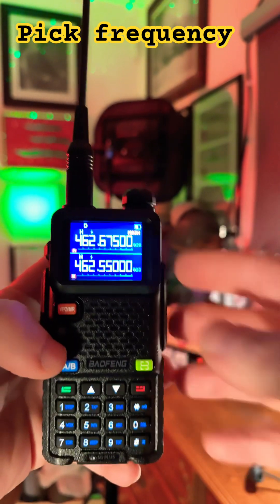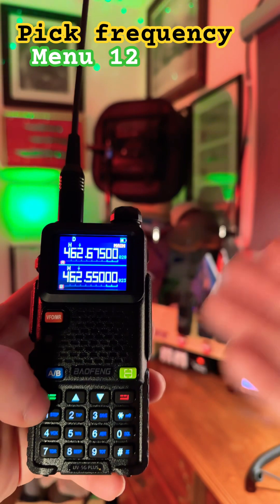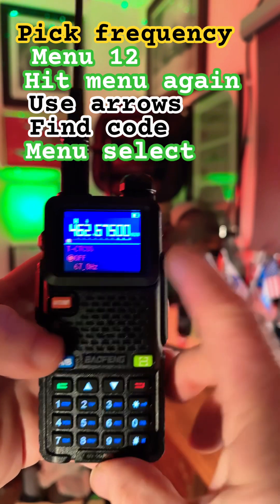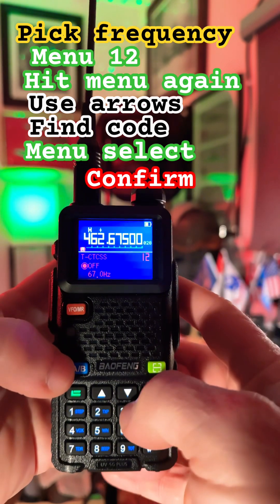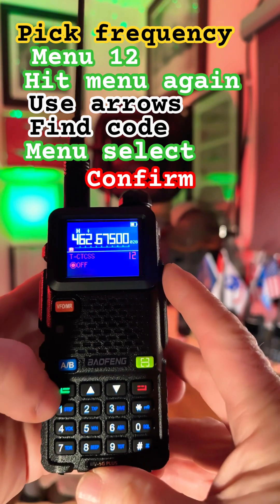The first thing you do is pick the channel you want to go to. Since it's GMRS, we don't have to worry about offset or anything. We're going to go straight to the menu because we have an input code. We're going to highlight it by clicking the menu one more time — see how it's blinking — and bring it down to 67, which is our input code.